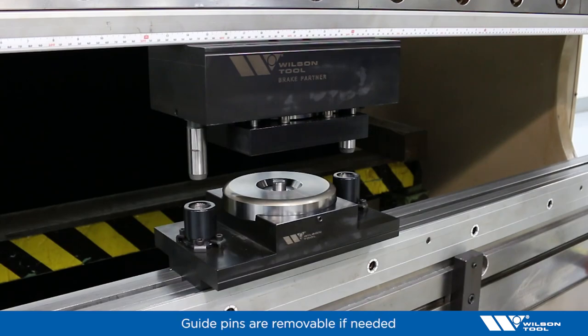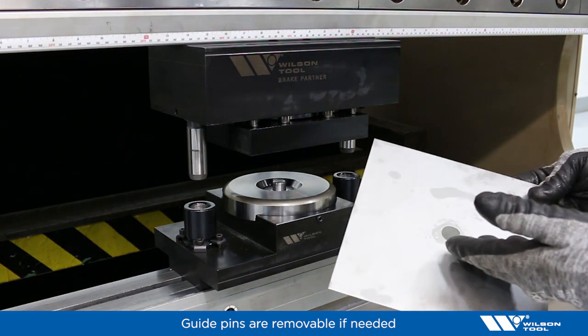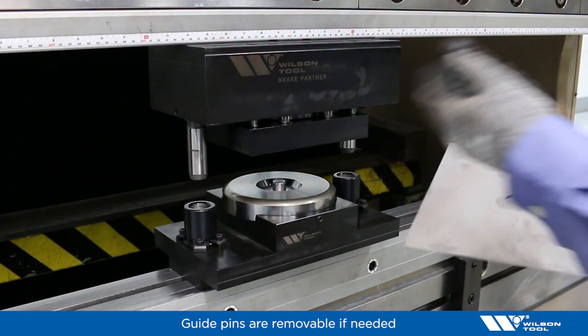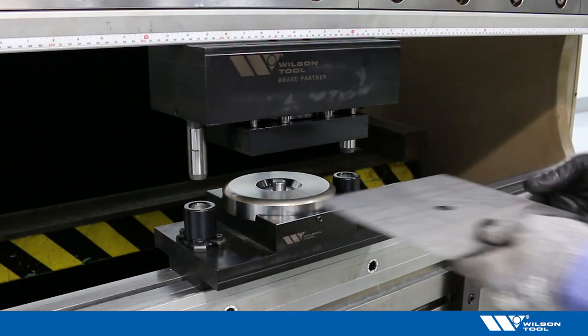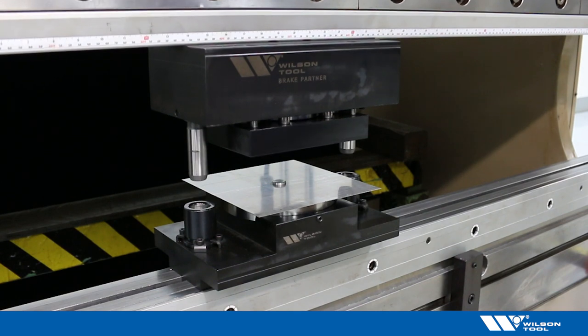We've assembled the brake partner and installed it in the machine. Here's our sheet metal part — we've got a pre-cut hole in it, and to align the part we have a pin in the center of the die that will line up with that hole. We'll go ahead and put the part on the pin to line it up, and then let's go ahead and see it run.